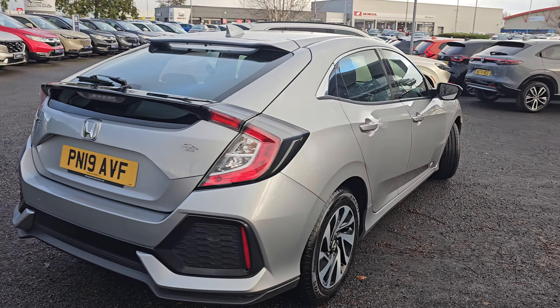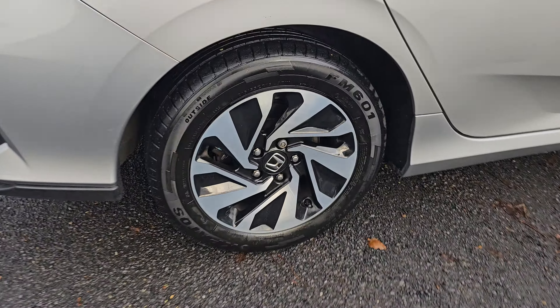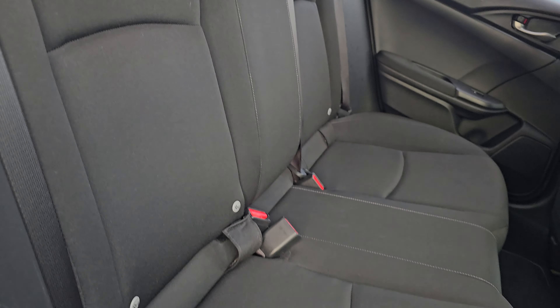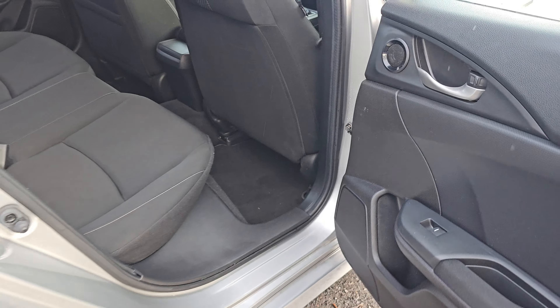Coming out and around, showing you the rear alloy just here. In the back of the car, we've got full cloth black interior with ISOFIX mounting points at the bottom.